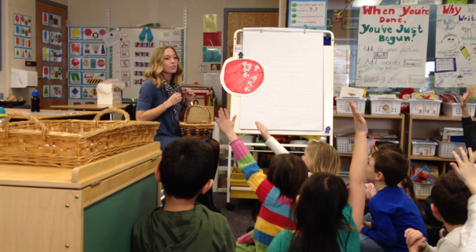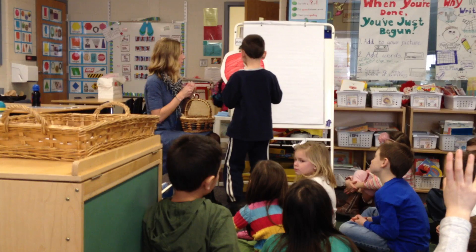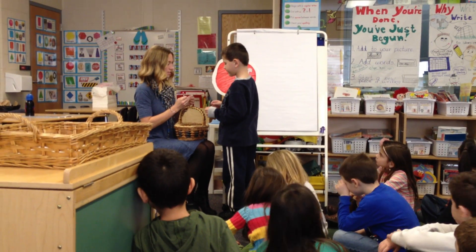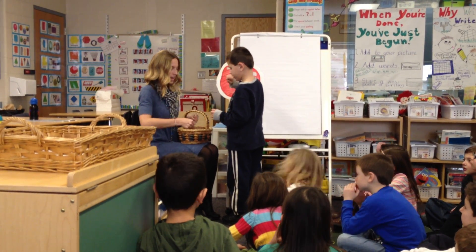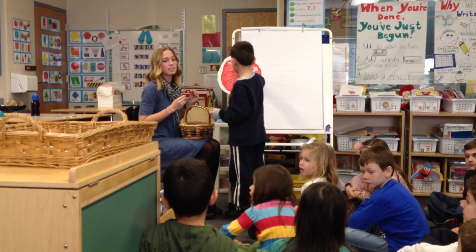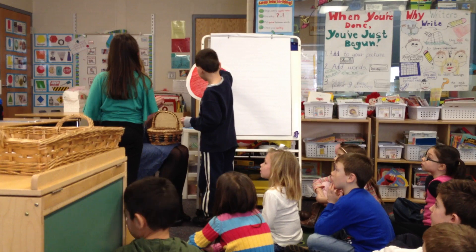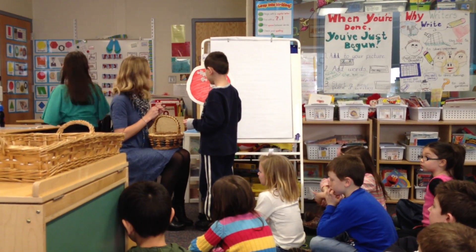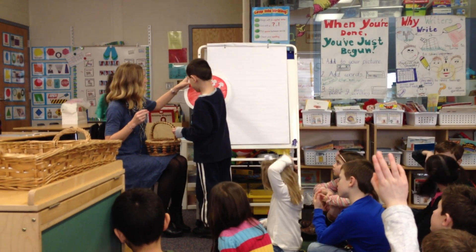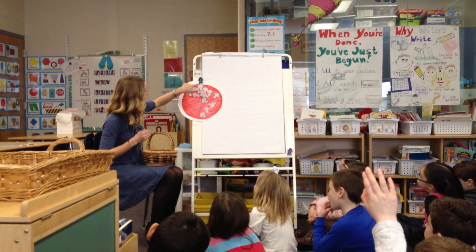Now we have two-fourths filled with mushrooms — we need three-fourths. Thank you, Alex. How about Tony? Would you like to fill up our last fourth? Perfect. Do we have three-fourths filled with mushrooms? Yes. Let's count: one, two, three-fourths. Yes!